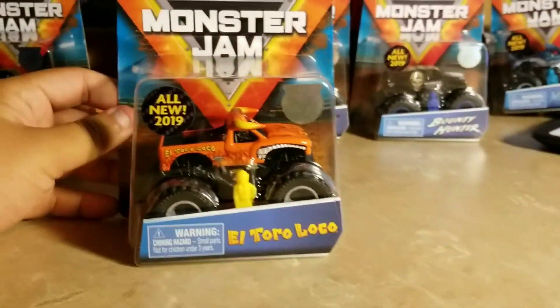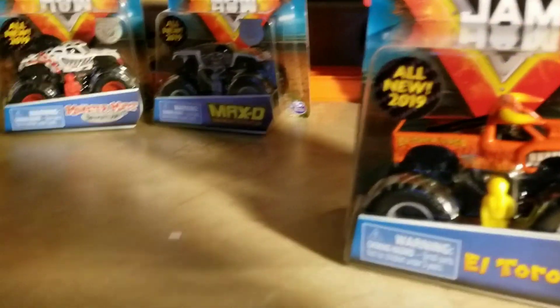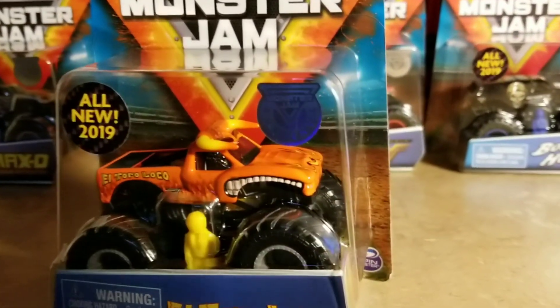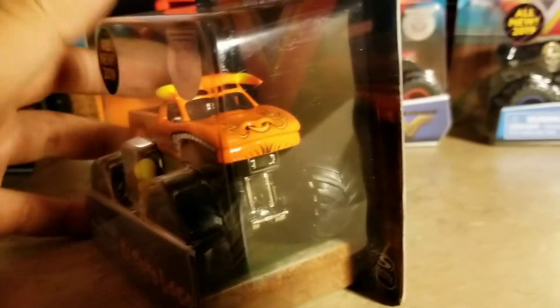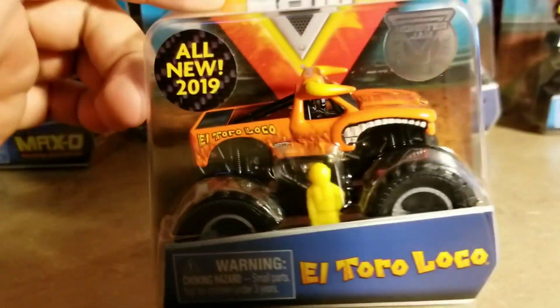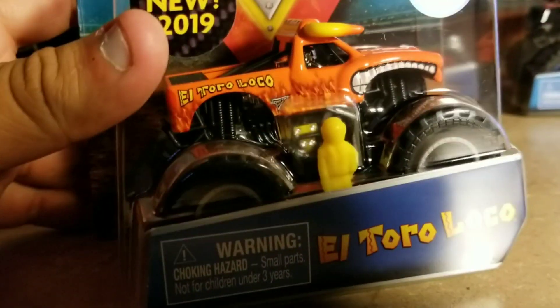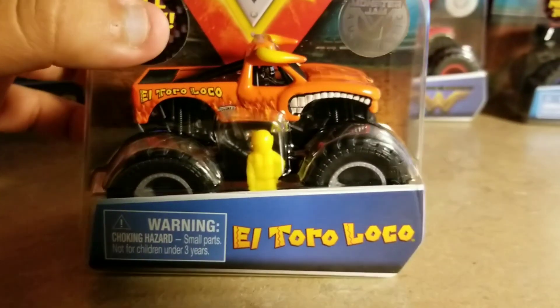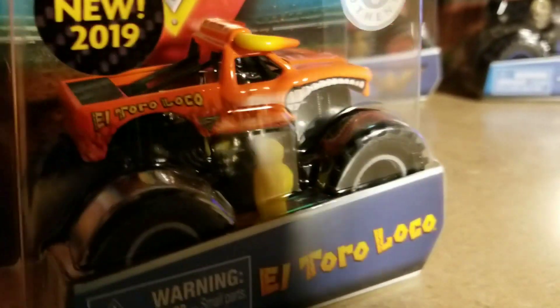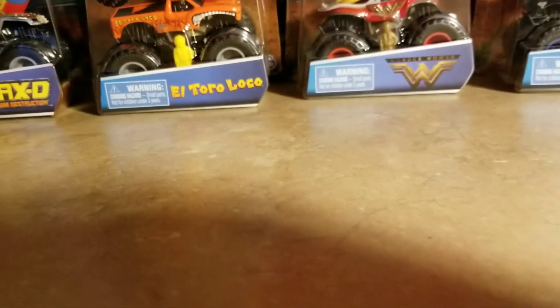I'm trying to find the El Toro Loco Mattel version, but I don't have time for that. This is the Spin Master El Toro Loco — it looks pretty neat. The horns are a bit detailed, and it has a little bit of flames on it. Looks great. I really like the Spin Master El Toro Loco.